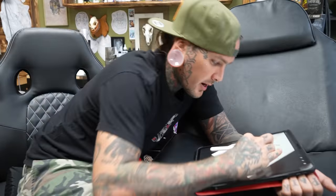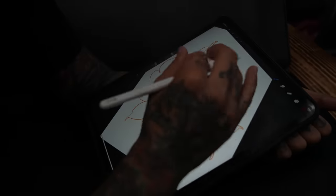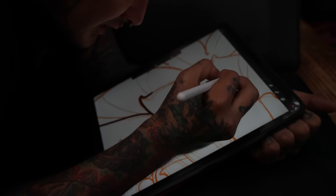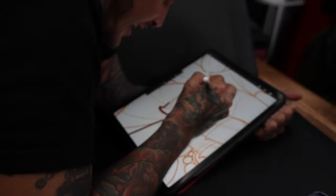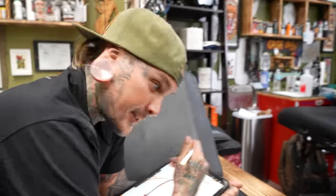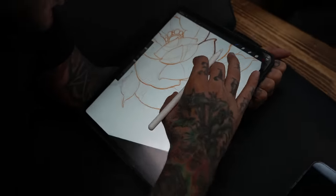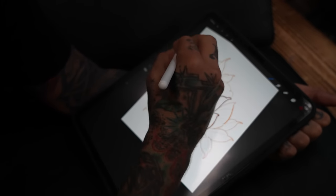I'm going to draw the rest on to kind of flow with what she's got on her arm already — I'm pretty sure I did a shark on the front part, so we're just going to incorporate everything together. I've got the basic outline going with my pencil, switching it over to the lining pen on Procreate. The final outline goes like this, and then once she gets here we're gonna stencil this on.